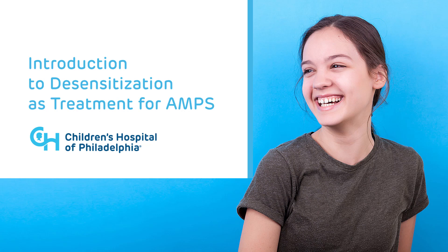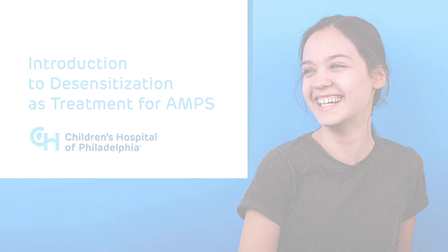In this video, we will give you a brief overview of Amplified Musculoskeletal Pain Syndrome, commonly referred to as AMPS, as well as the role of desensitization techniques for the treatment of AMPS.